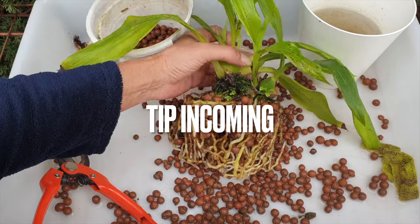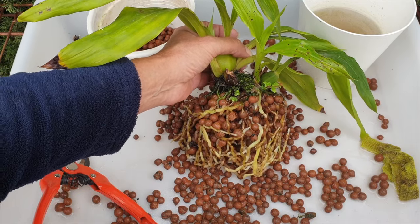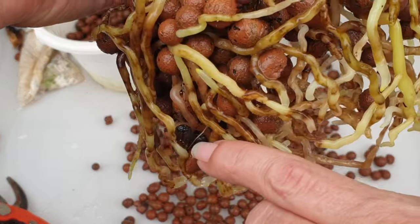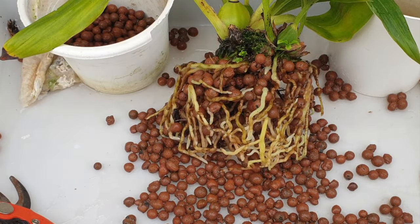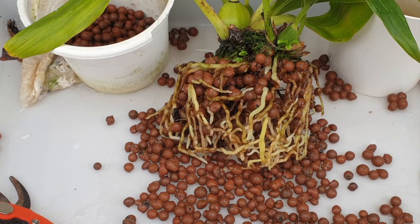There's one more thing I wanted to point out. If you're growing in inorganic media or planning to transition an orchid that was formerly in organic media — as in bark — I have no issues leaving bits and pieces of organic media on the root system as I transition the orchid. There's no problem mixing the two. You want to get off as much as you can, but you don't have to be so radical that you're going to affect the health and well-being of the root system you're trying to move into different media. I hope that helped somebody.